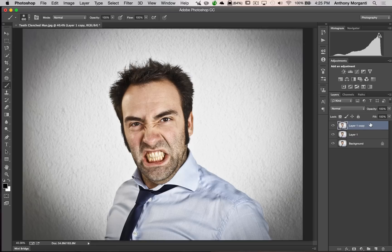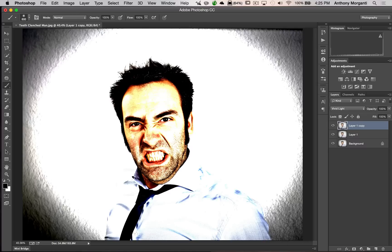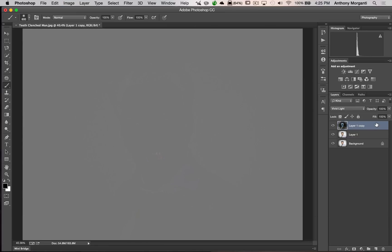The top copy we're going to change the blend mode to Vivid Light — you can see it really looks horrendous. Now we're going to invert this layer. To invert on a Mac hit Command I; on a PC it's Control I. And it inverted the layer.